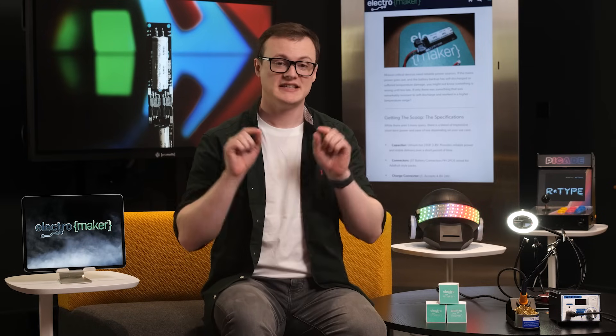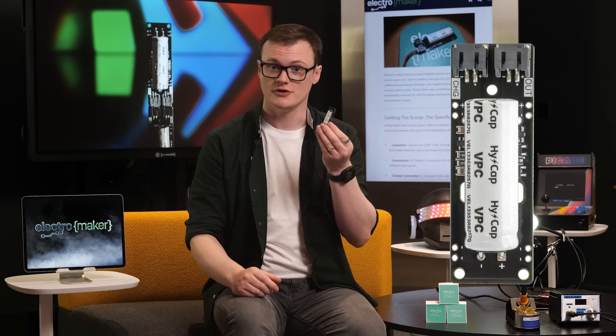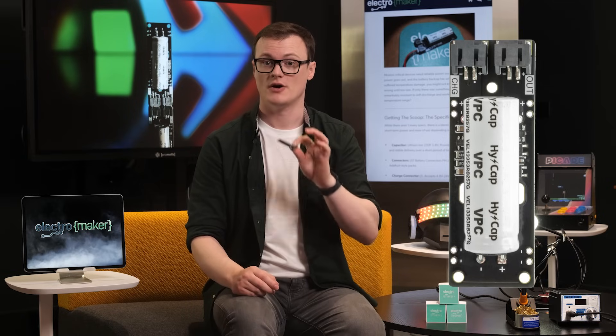Hello, my name is Robin Mitchell, and in today's episode of Product of the Week, we will be taking a look at — thank you Richard — the Blue Scoop: a mahoosive super capacitor that can keep your IoT devices powered on even when the power goes out.